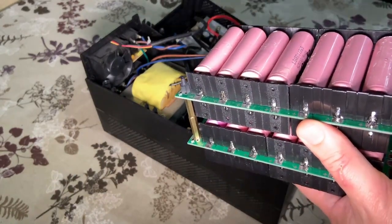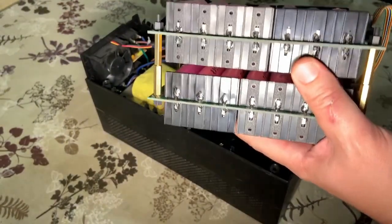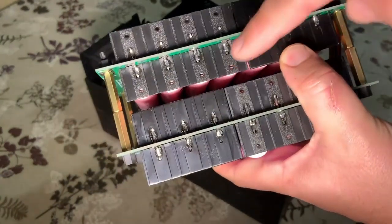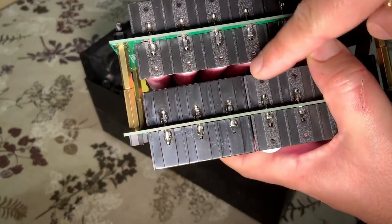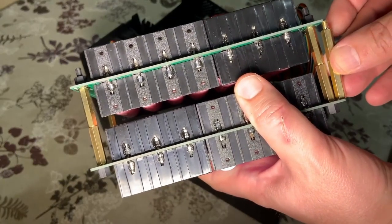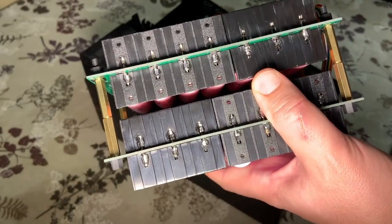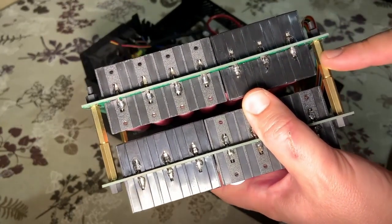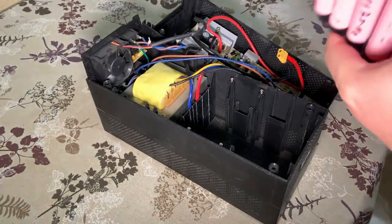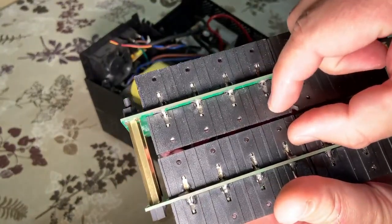The first thing I want to add to this project is these standoffs here. You can see there is a lot of space between the batteries. I bought these new spacers which are five millimeters shorter than the current ones, so I would like to change the standoffs. By changing them, you can see that this space is much shorter.